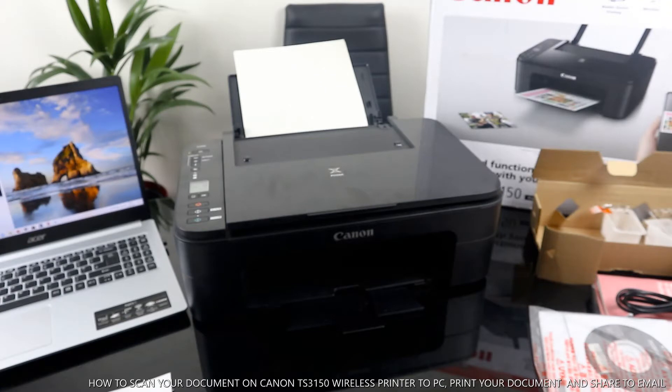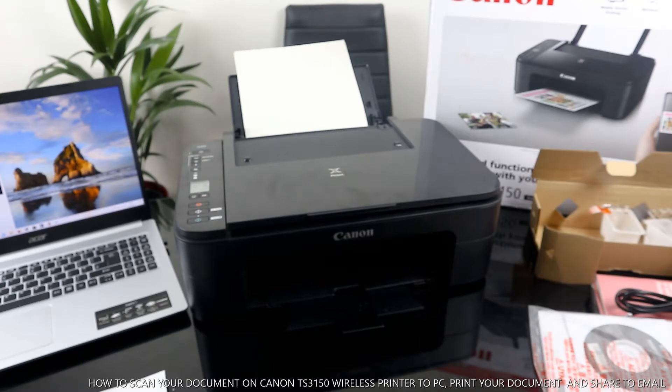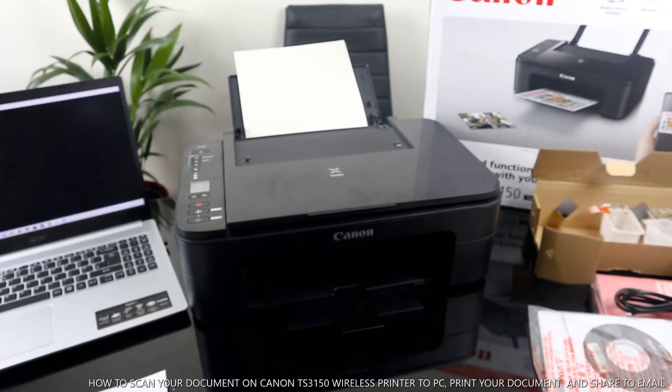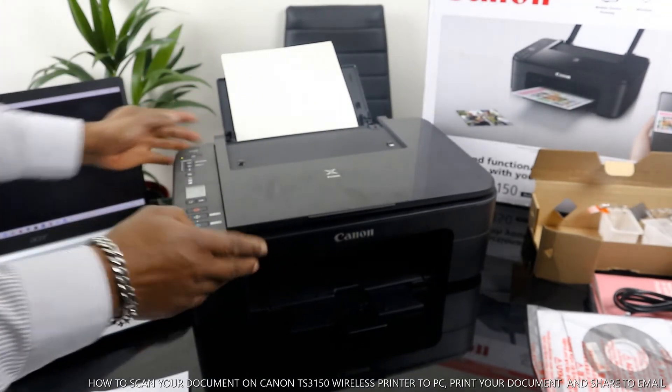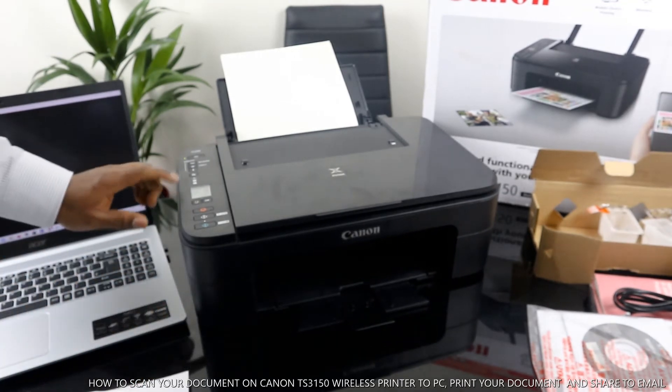We need to look for this printer. Go to the scanner app, and from the scanner you select the printer. We have here the Canon X3000 series — select that. To scan a document, that's the next thing you need to do.